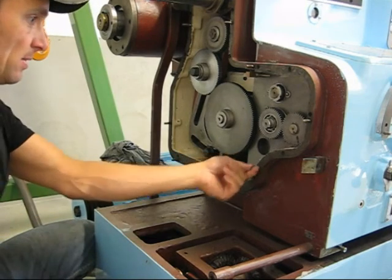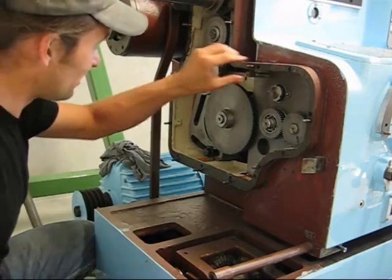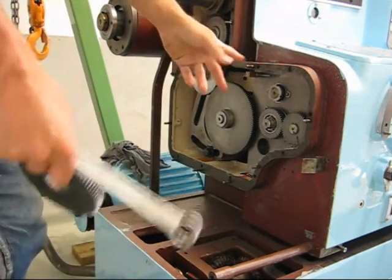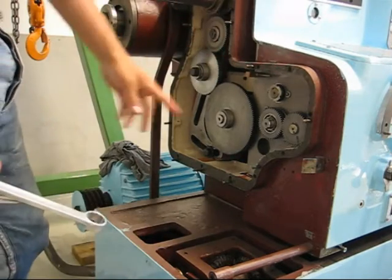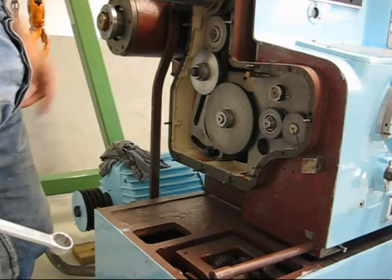I'm still waiting for new studs here. I'm going to replace all of them because they're so worn. And then we'll just put it back on — new studs, and the washer, or steel, and the cover.